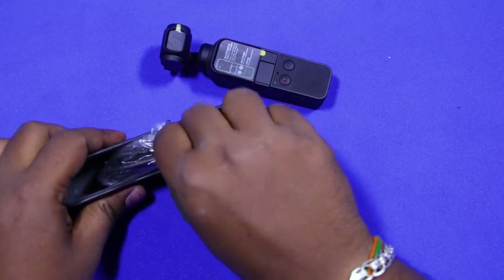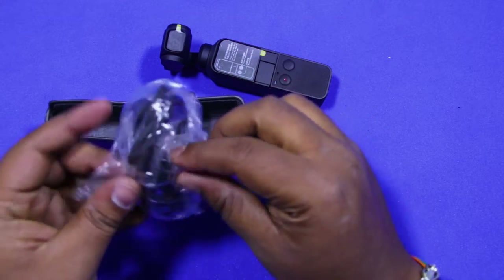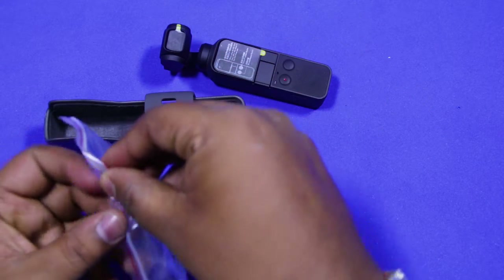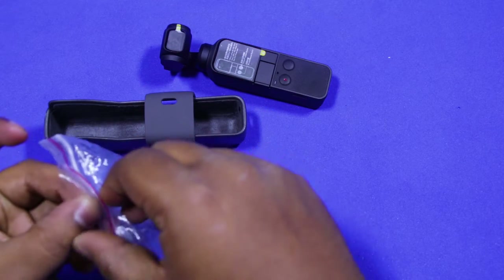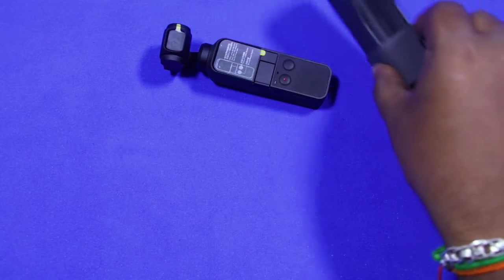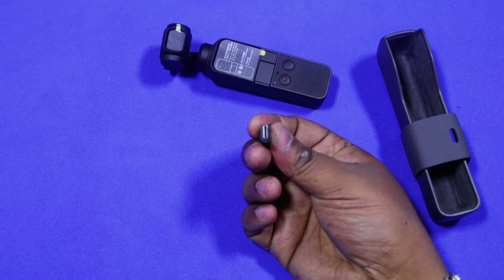Inside the case, there is a plastic cover which has some accessories in it. Inside the cover, there are two smartphone adapters for connecting the Osmo Pocket to the mobile — a lightning connector and a USB-C connector.